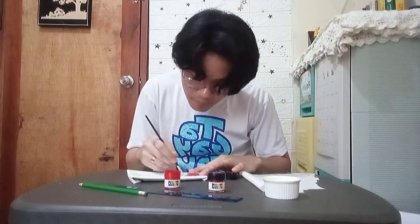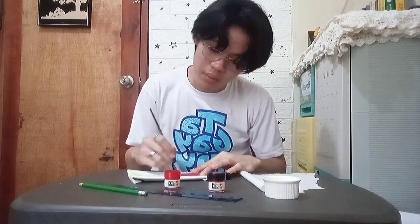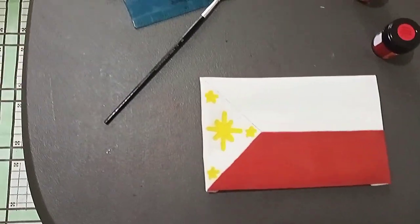For the next color I used for my design, I brought out my red acrylic paint to start painting the red design. And this was my final result for the red design of my face mask.